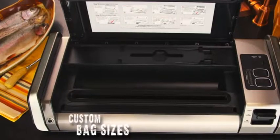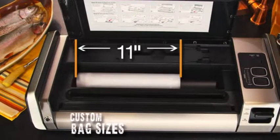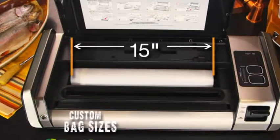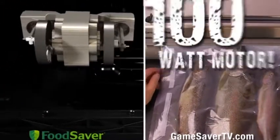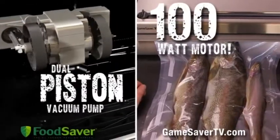The extra-wide sealing strip delivers custom bag sizes of 8, 11, and even 15-inch rolls. And its heavy-duty stainless steel design delivers the ultimate sealing power of a 100-watt motor and dual-piston vacuum pump.